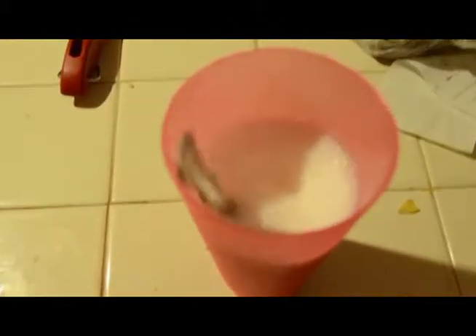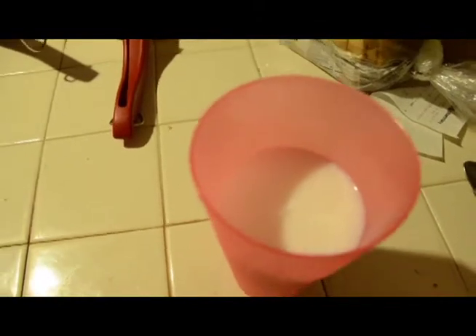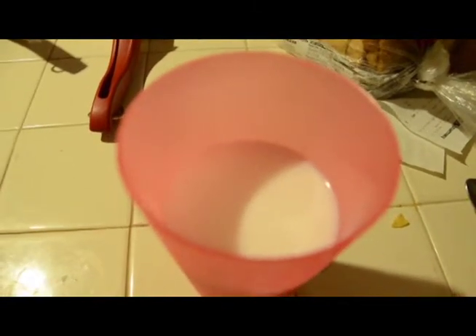Exhibit A — let me focus that for you guys — non-dairy creamer. It's probably a little bit too close, but there it is. Water with non-dairy creamer — it looks like milk.